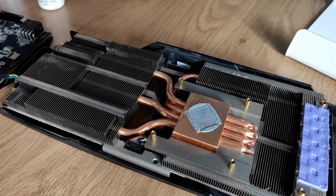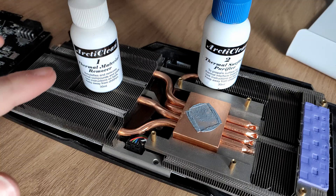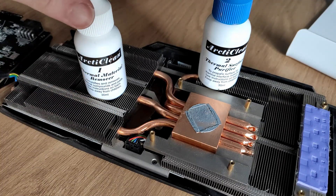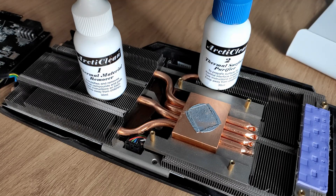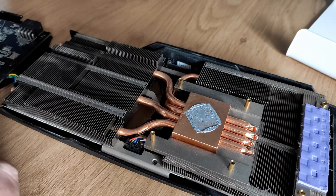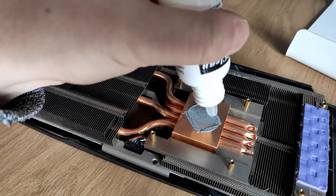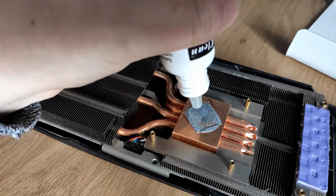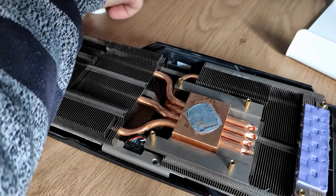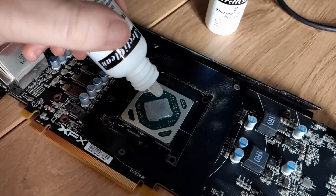To clean the thermal paste I have these Arctic bottles — there's a one and a two. With the first one you just put some droplets on the thermal paste and let it work in for about a minute, then you can clean it right off. I'm going to start with the cooler, then the same for the GPU — just being precise and not using too much.